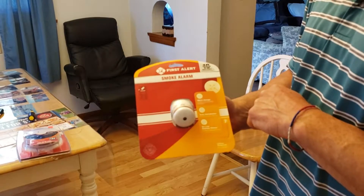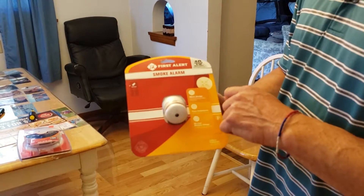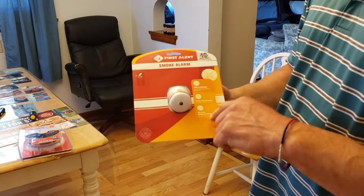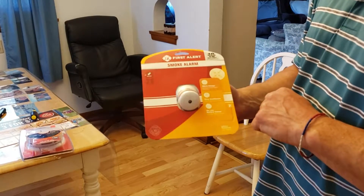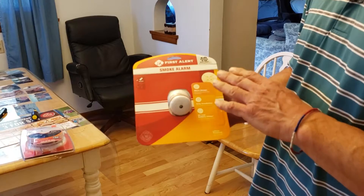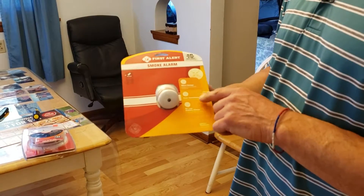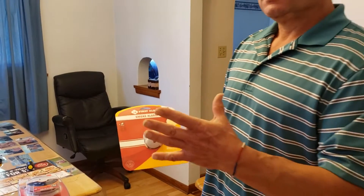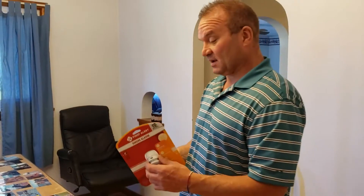This is the first time I've ever gotten one this small. I've seen them in commercial settings, but never for a residential home — so that's kind of neat. It meets the UL listing, 217 I believe. Whenever you're looking for a smoke detector, you want to make sure it meets a UL or laboratory testing standard to pass for smoke alarms.